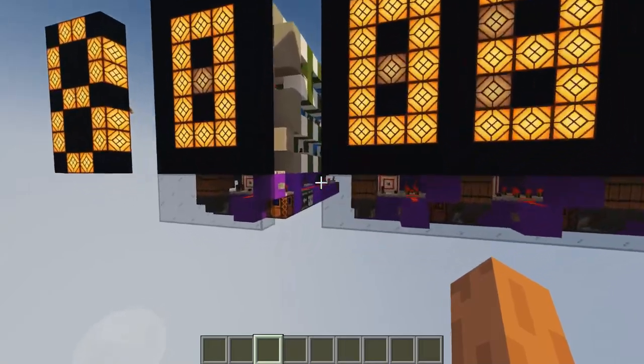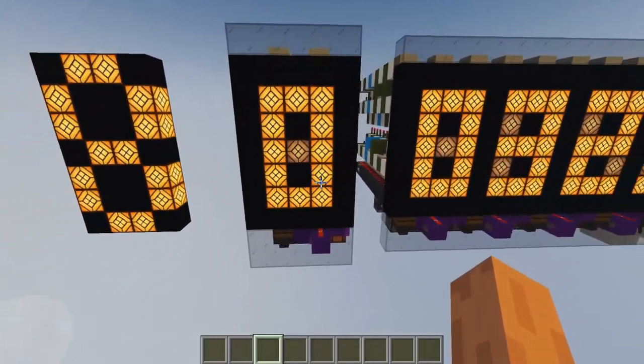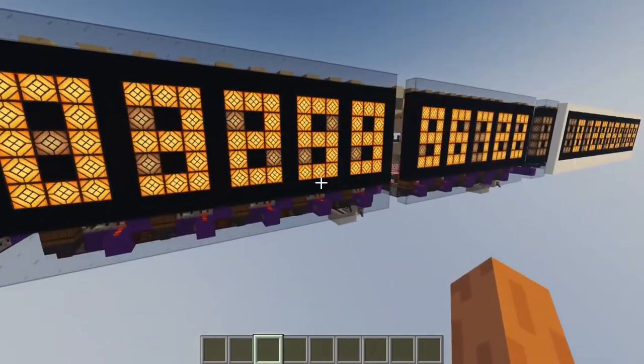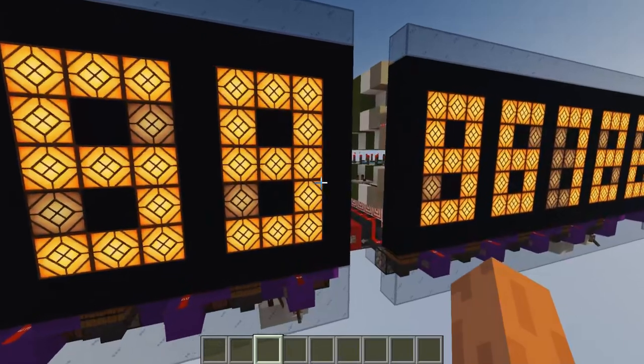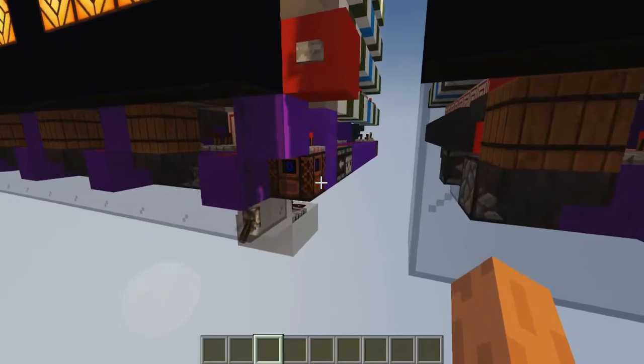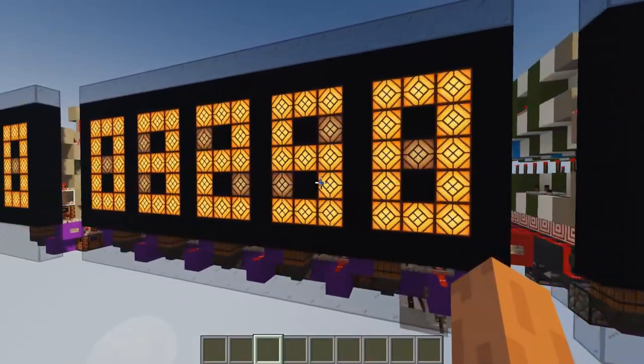Here you can see how they tile, and within this space the counter — or the display — has everything it needs including the carry system. So if I increase the counter here you can see the number is 3259, and if I increase it once again it's going to be zero here and carry to the next digit.